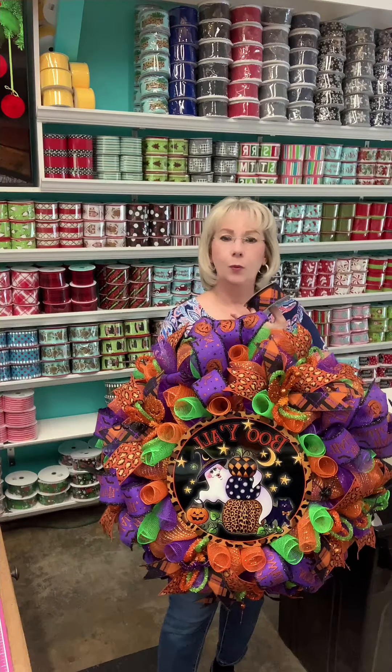Hello friends, it's Melissa and Cracky Max. This is Step 10 of the 10 steps on how to make a deco poly mesh wreath. This step covers how to attach your hanger.